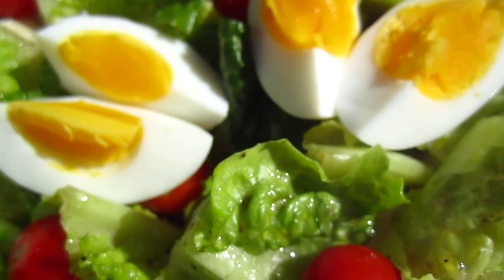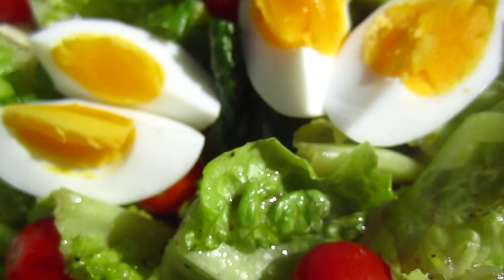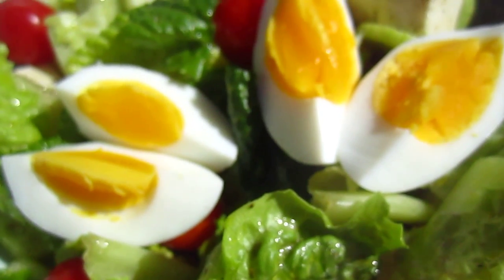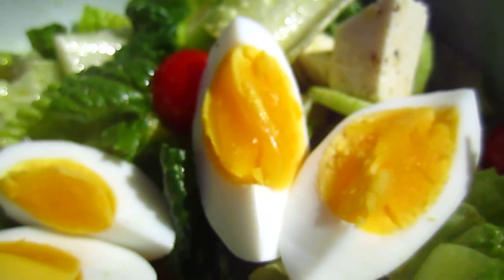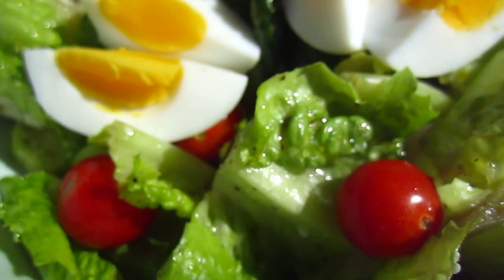I put salt, pepper, and a tiny bit of sugar. And what else? Lemon juice, olive oil, and then the egg is boiled. So why not put some egg? That is it. Buon appetito!